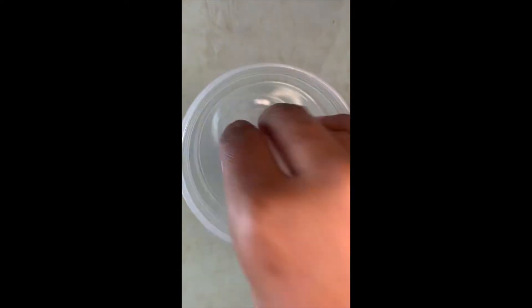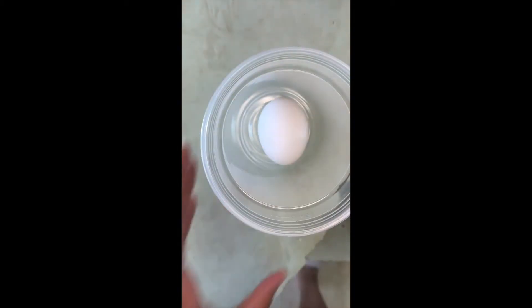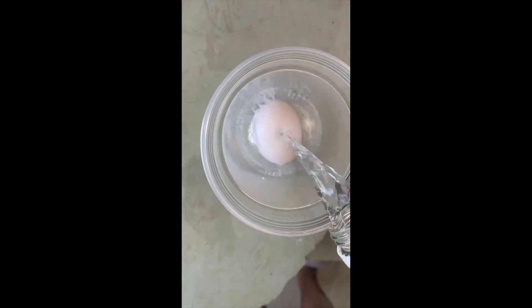So we have a cup, a raw egg, vinegar — white vinegar to be exact — and we're just going to put our egg into our cup and coat it with vinegar until it is fully covered.